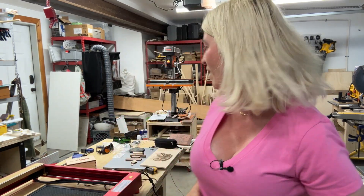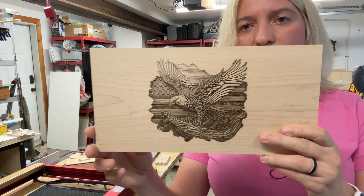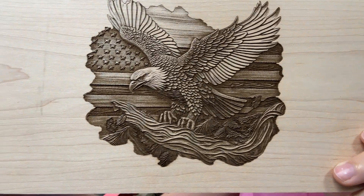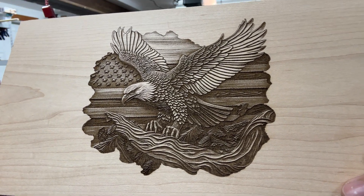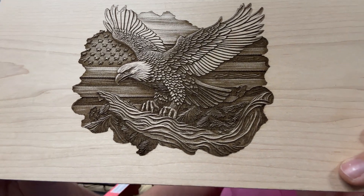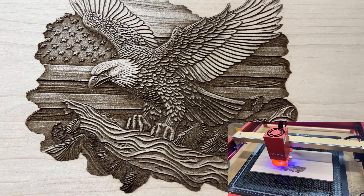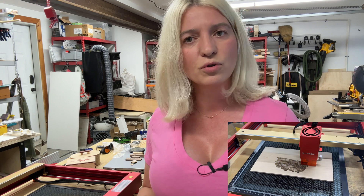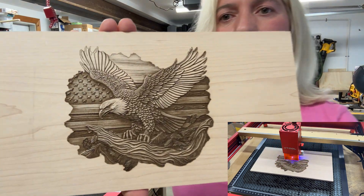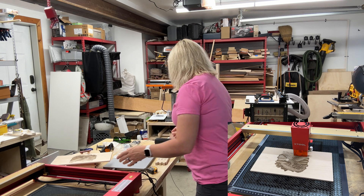Now let's talk about engraving. I did this engraving with the xTool D1 Pro 20 watt, and look at the quality. Out of all the lasers I've ever tried, this gave the best quality engraving. The blacks are really black, the light colors stayed light, the lines are crisp, and there's just so much detail. This is the best engraving I've seen from a machine — I wish I did more engraving because I was so impressed.